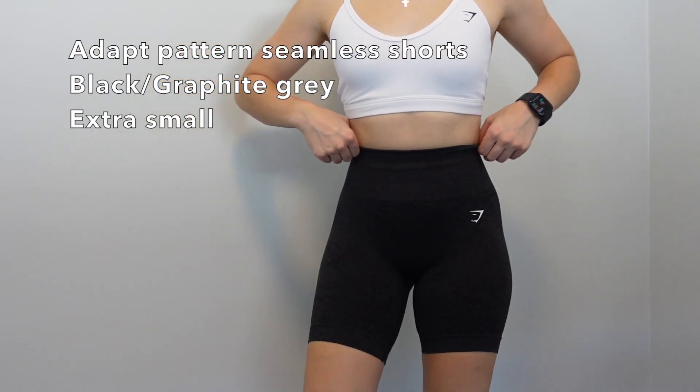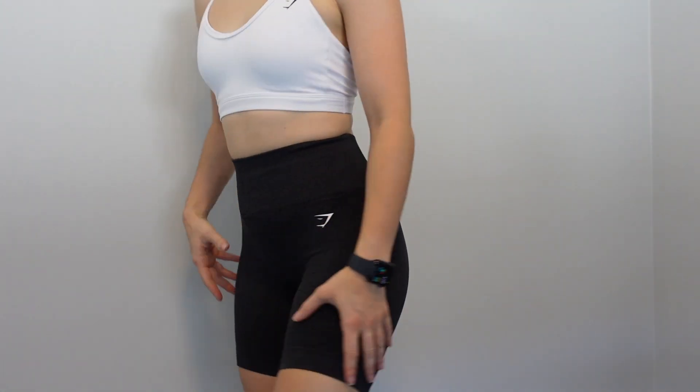These are the Adapt Pattern shorts — exact same scrunch bum, exact same details, except they're shorter. I really love these already because I've worn them a couple of times and they don't dig into my thighs at all. They're very stretchy, unlike the Vital Seamless which can be a bit more stiff. I also love the length — these are a little bit longer than the Vital Seamless. I love the stretch, the fit, and I feel like these are going to be a staple in my collection, especially being black.